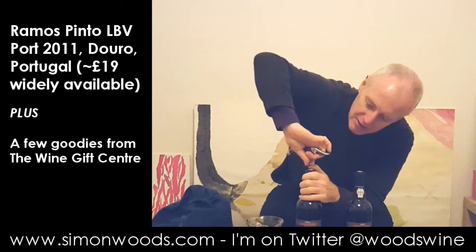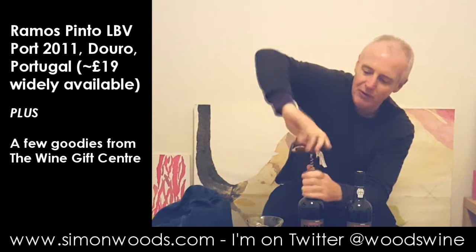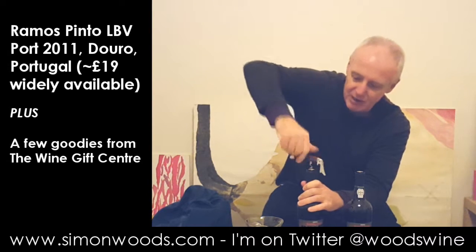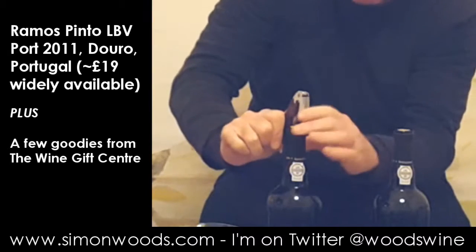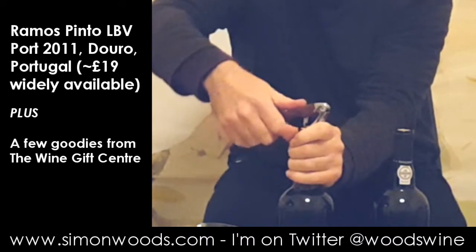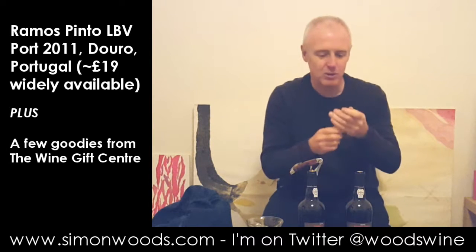I'll stick one corkscrew in and then I'll stick the other one in, and then you'll be able to see why I prefer ones that have got two levers. So, this one goes in — it's a rather pretty corkscrew and it feels very nice, it's got a nice wooden handle. But when I get to there, that's when I have to do this levering bit, and it's slightly awkward. You have to be quite strong to do it — I am strong, so I will be able to do it quite well.